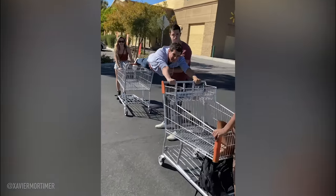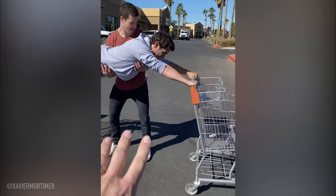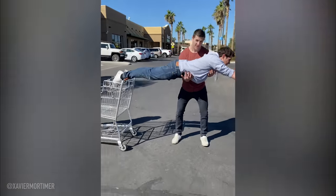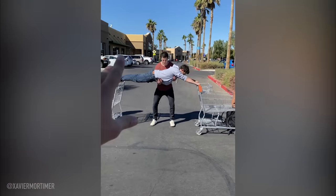So now tighten those abs, get ready, because you're going to let go. Here we go. Ready? Are your abs burning yet? Oh my god. You're ready, you're ready. Here we go. On the count of three you're going to let go — ready, one, two, three.